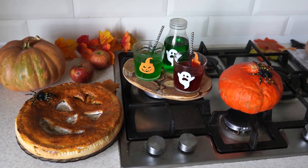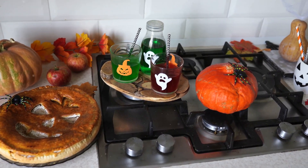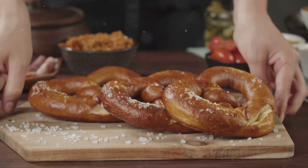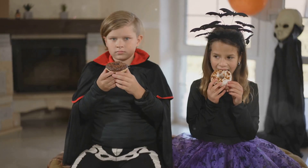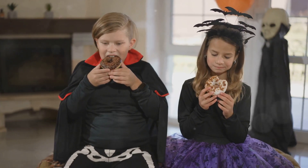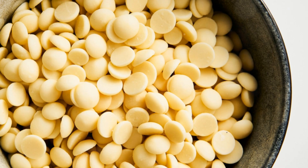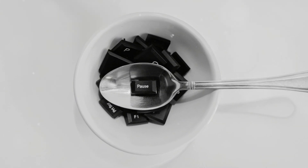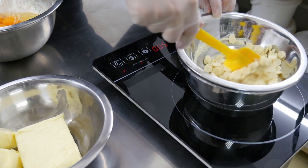Last but not least, let's make ghostly chocolate dipped pretzels — a spooky treat that's perfect for Halloween and super easy to make. This is a great activity to do with kids or friends. Grab some pretzel rods — you will need white chocolate chips and mini chocolate chips. Make sure you have enough for all your pretzels.